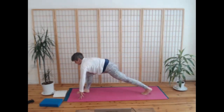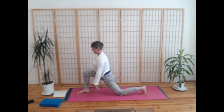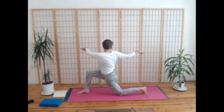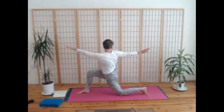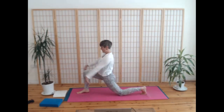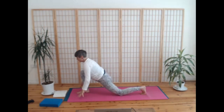Inhale here. Exhale, drop your knee — or you have the choice of keeping your knee up. Breathing in, lift up. Breathe out, twist to the right. Really feel your abdominal organs twisting — take a breath or two. Stable through that front foot. On the next breath in, sweeping both thumbs up, and breathe out, find your downward dog.